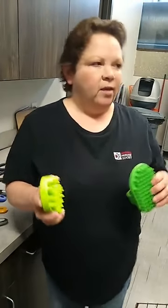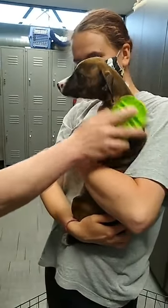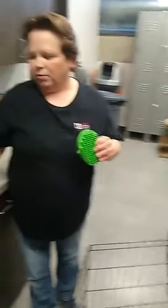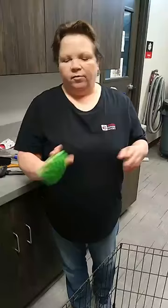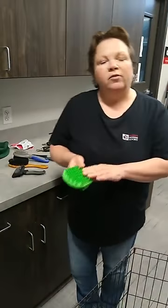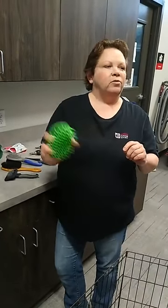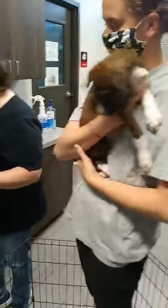What's nice about them is, regardless of the length of the coat, they're very gentle. And because they're rubber, this one has a nice handle on it for ease of use. You can also use these when you're bathing your dog to help loosen some of that loose hair and dirt as you're giving them a bath, which you can't do with your other brushes. So that's one brush you're going to want to have on hand.